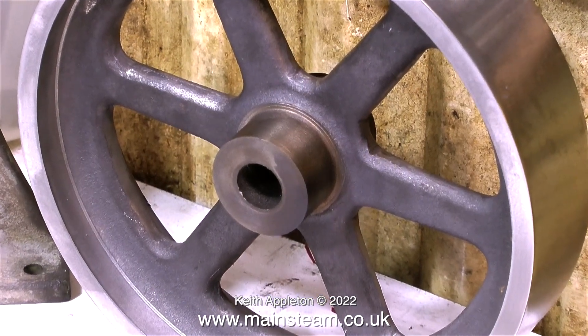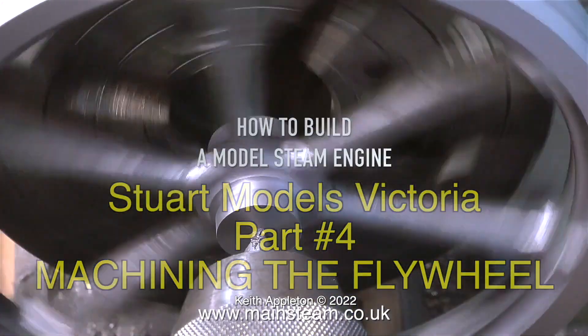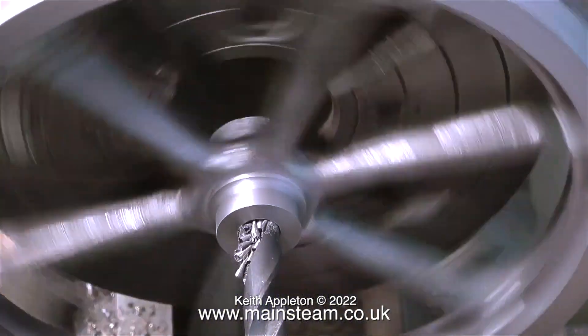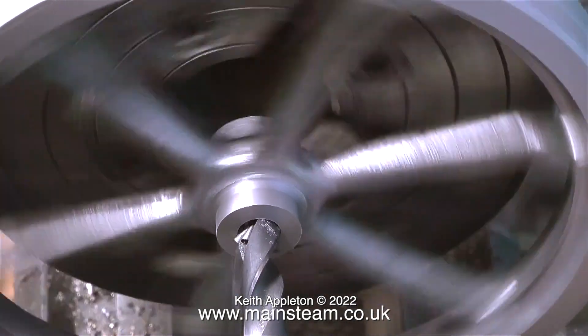The following edited extract is from my series 'How to Build a Model Steam Engine,' which shows the complete construction of a Stuart Models Victoria — or at least it will when I finish it. The front and side of this center part of the flywheel has just been machined.